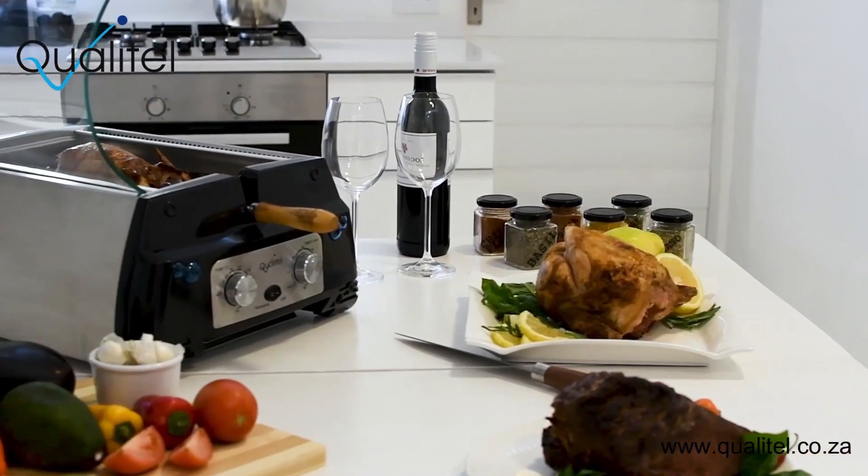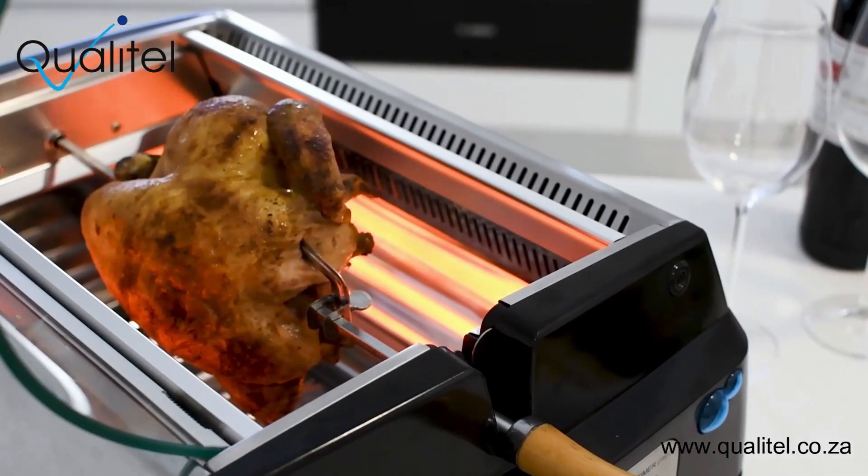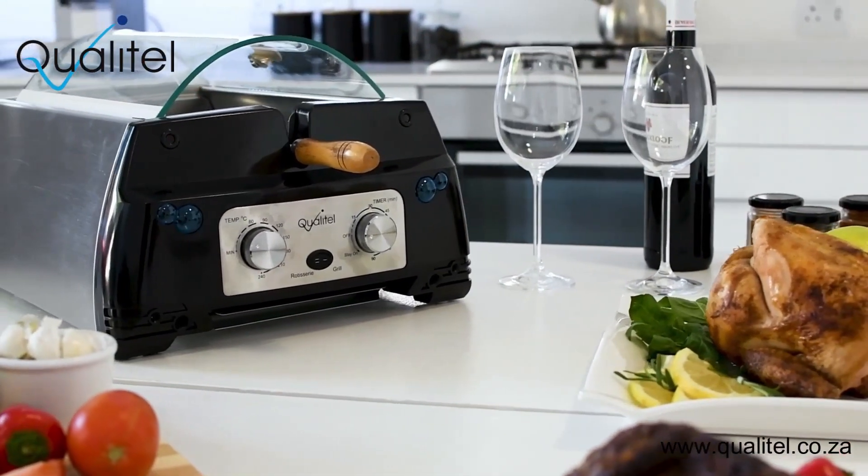Clean your rotisserie easily with an easy-to-clean removable drip tray, attachable glass lid, and removable rotisserie shaft and pegs. Don't miss out — get your Qualatel Smokeless Rotisserie Grill now.